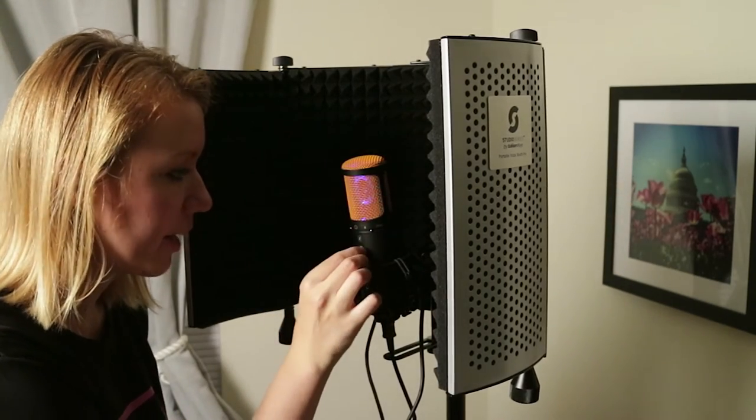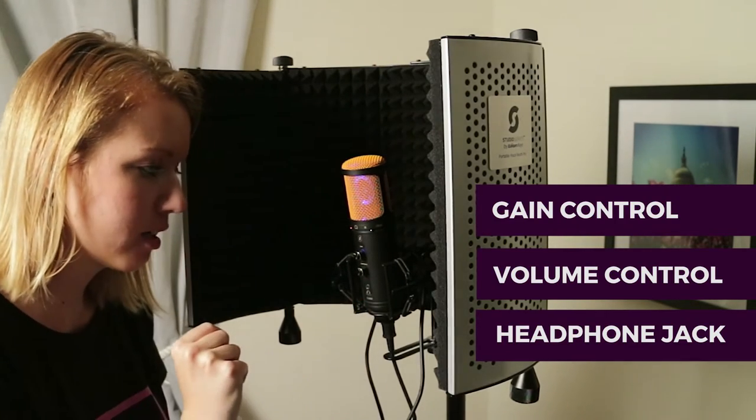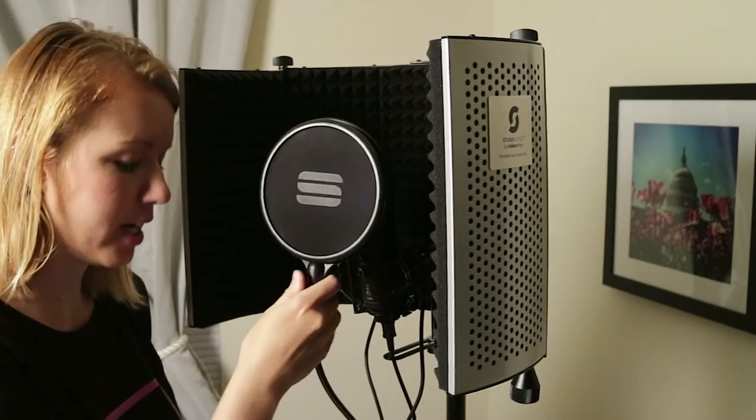Let's go ahead and read a script to test it with this USB SL600 microphone. I've already hit the red button and the play button and it's currently recording my voice into the Premiere Pro timeline. Before I get started, here on the microphone you have a gain control, headphone volume control, and a headphone jack. I've already adjusted all of this to how I want it, and I'm going to place the pop filter here.